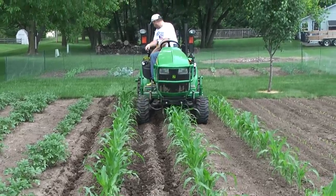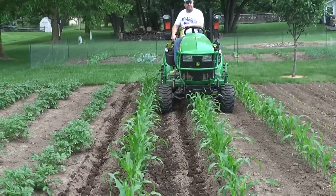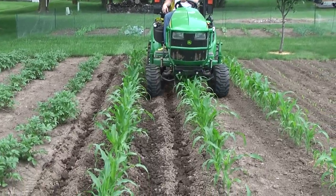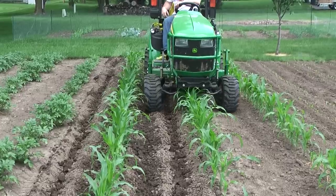Well anyway, I give dad a pretty good grade on that — he did better than I would have. This corn is just barely short enough.